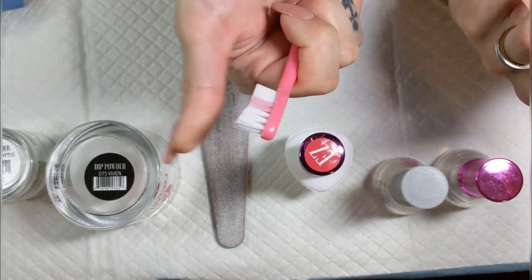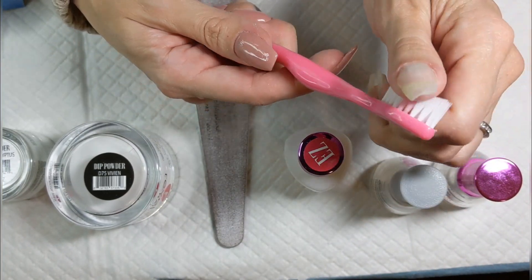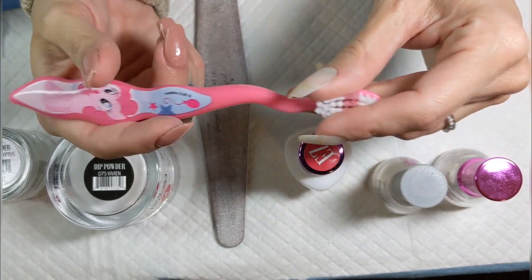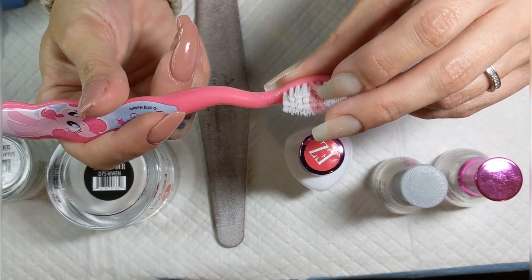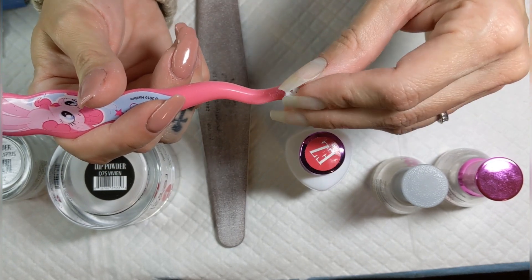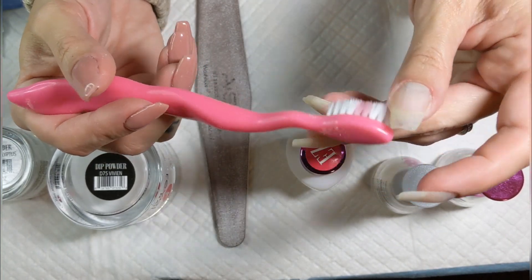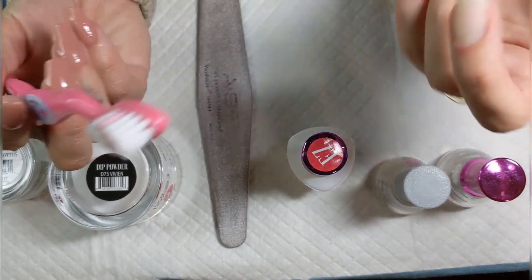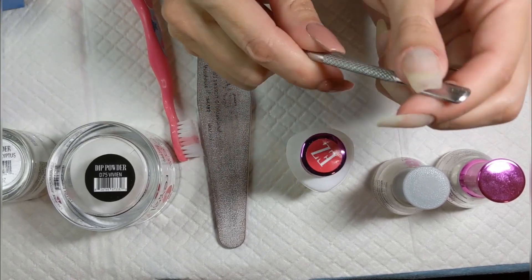If you don't get rid of excess powder, your step one is going to turn stringy and gloopy. Give your toothbrush a rinse under water since dip powder is water-soluble. If you get step one stuck in it you can use a little acetone to clean it — don't leave it soaking in acetone though, it'll melt the bristles. Just give it a rinse and then rinse with water. You also definitely need a cuticle pusher.